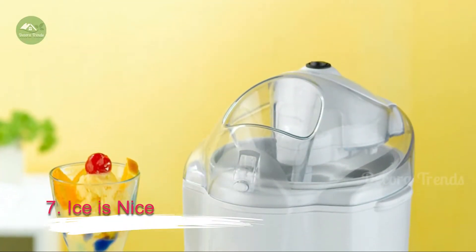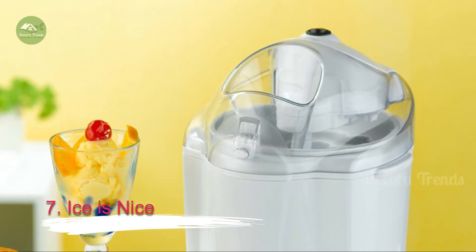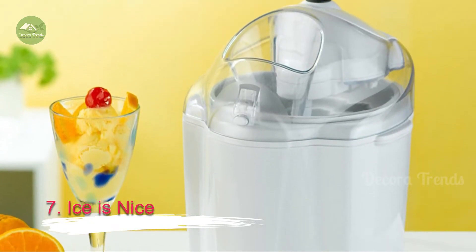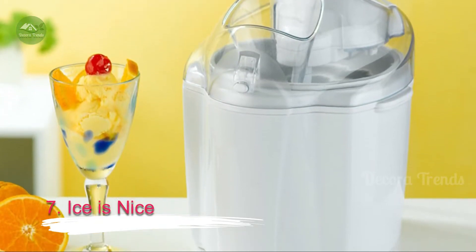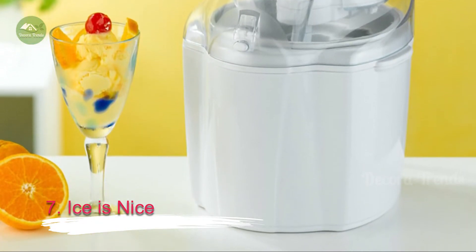7. Ice is Nice. Whether you include a sink or not, consider a countertop ice maker as part of your bar. These ice makers are affordable, easy to use and keep you from running back and forth from the kitchen with an ice bucket. Make serving drinks on the rocks as painless as possible, and your guests will love it.